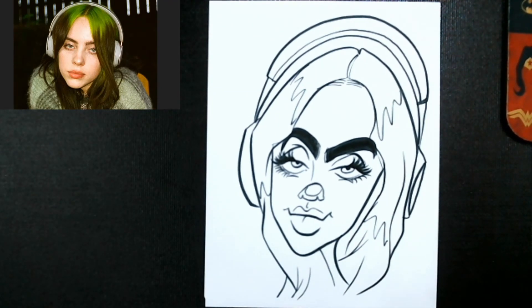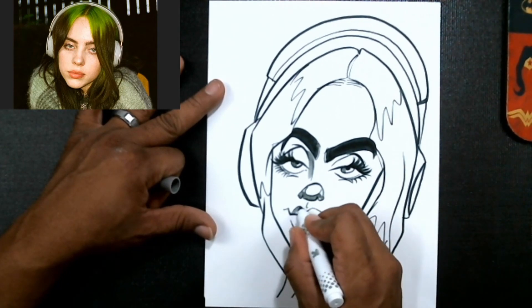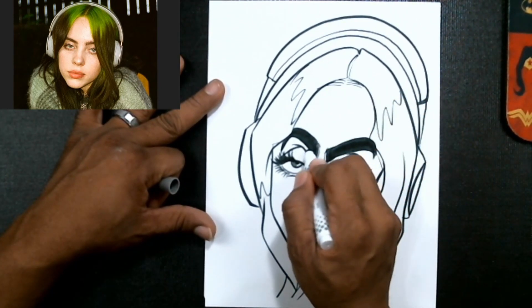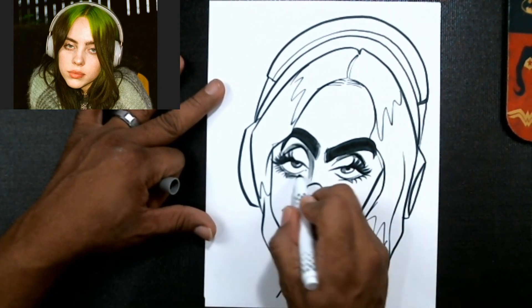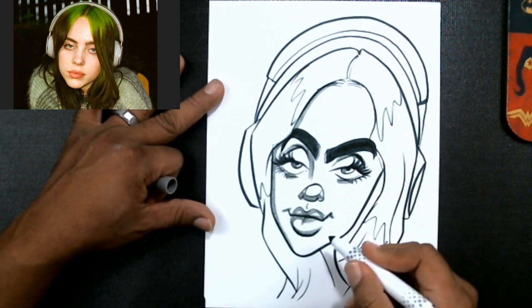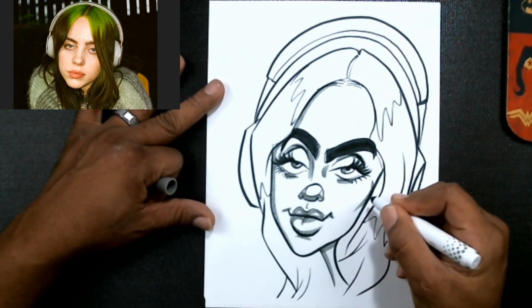Now we're going to do a little bit of shadowing with a gray here. We'll add some shading to her lips, and add a little bit of dark over the top of the lash — see how it makes those lashes look really heavy? That's the kind of eyes she has: very heavy eyes, like she can't keep them open. And that's what you want when you're drawing Billy Eilish.